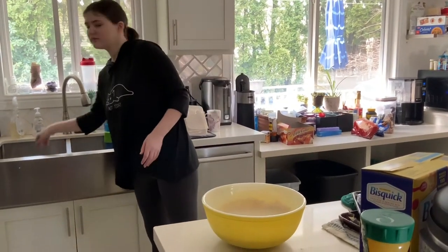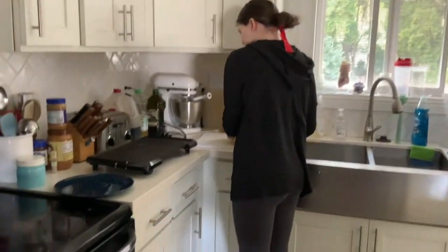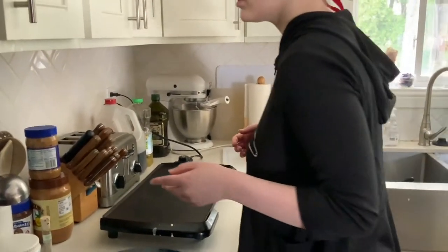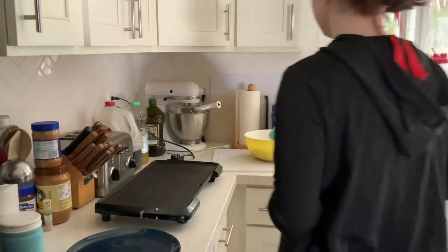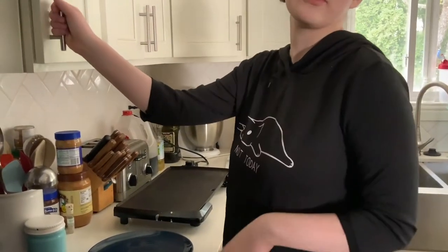We are now going to start actual cooking. I am making some chocolate chip pancakes and some plain pancakes. What I did there was checking to make sure the grill was warm enough to cook, because I'm planning on adding some chocolate chips.